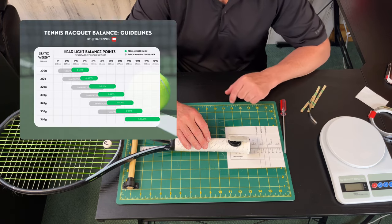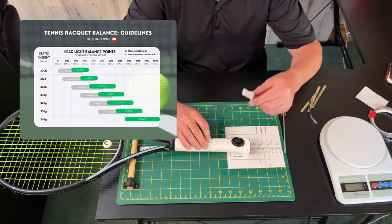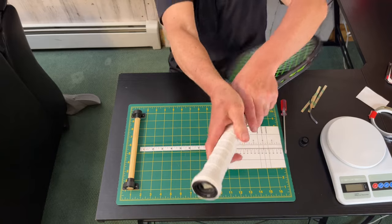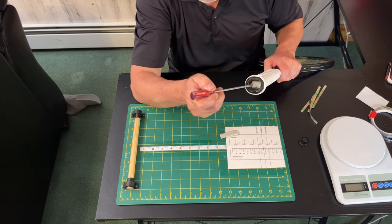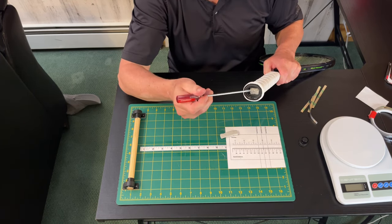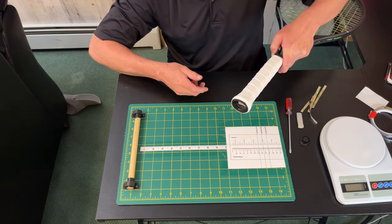So if that falls within the specifications of the chart, you want to start by changing the balance of your racket using tack. The reason I prefer tack instead of silicone or lead is that you can take a screwdriver, push the tack in, and if you want to change it you can take the tack back out and increase or lessen the amount in the handle. Step one is the most important step for customization.